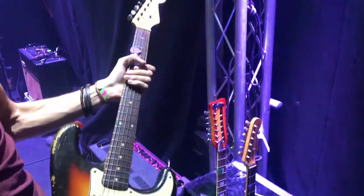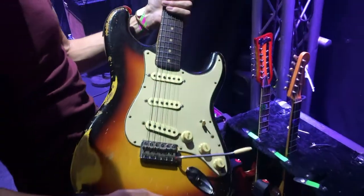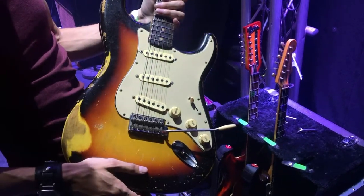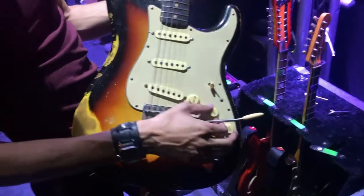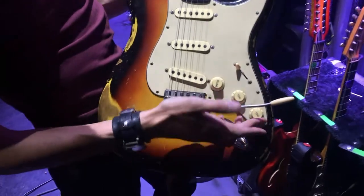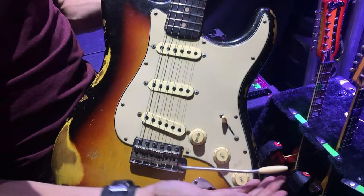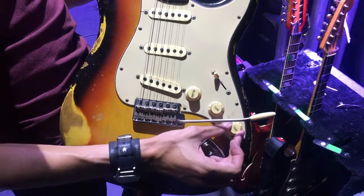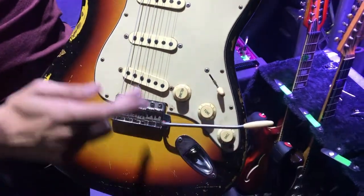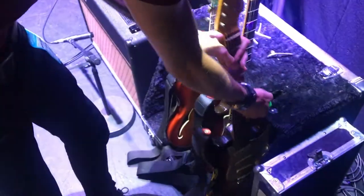It's got a Fender custom-shop neck which I've had refinished, and also a Fatboy guitar — now Mark Foley guitar products — pre-wired pickguard pickups. I've got a wiring upgrade in this so that this is now a master volume control, this is a master tone control, and this is a blend control. With that all the way up it's like a normal Strat, and then if I blend it, that's bridge and neck together — so I can get those super funky out-of-phase type sounds.